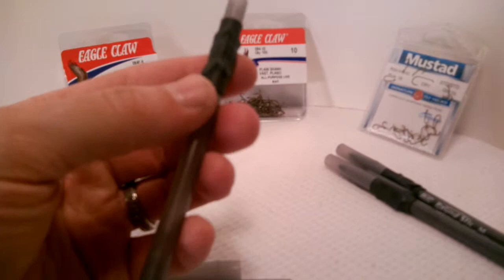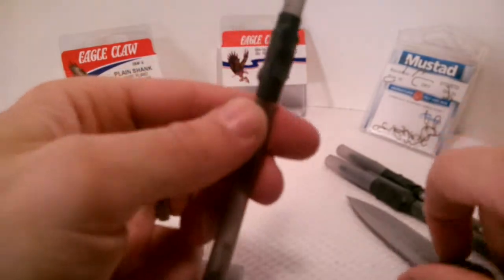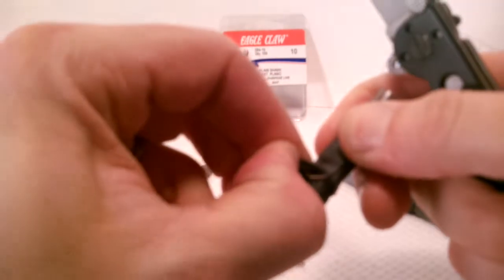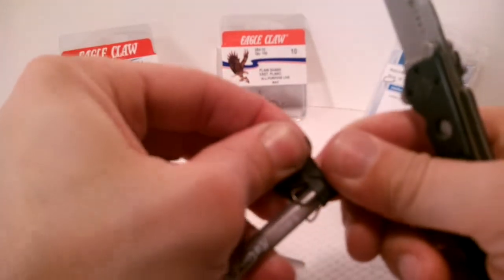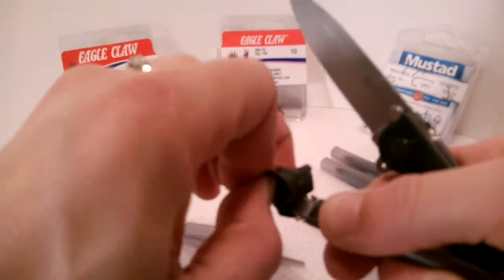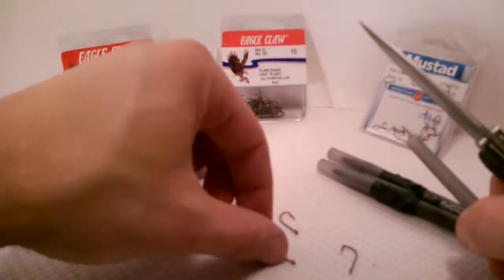I'm going to get these off for you, so go ahead and cut the shrink wrap and start peeling it back. You can see there's actually a second piece of shrink wrap underneath that helps hold the hooks on. This not only helps when I'm making them, but also when you take that off the hooks don't go flying. You can simply slide that off and you've got your one, two, three size 6 Eagle Claw hooks.